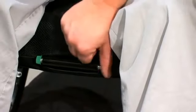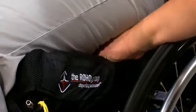Once the air transfer is complete, push the isoflow's red knob toward the left into the locked position. This will isolate the flow of air and provide a more stable sitting position. Recheck each compartment of the cushion to ensure proper inflation.